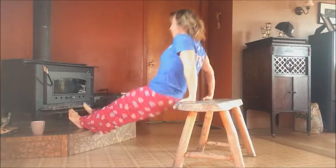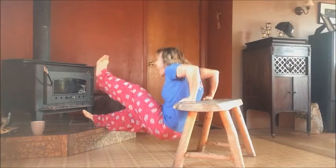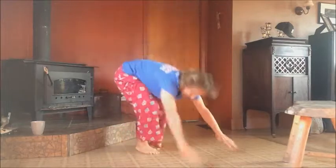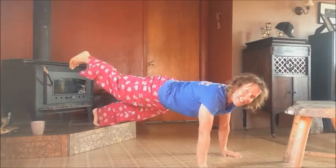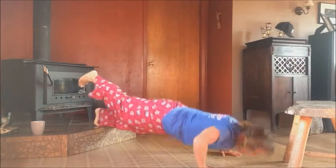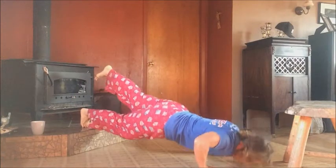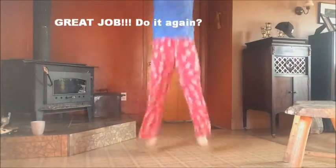One, two, three, four, five. Push-ups. Lift the leg if you want an extra kick. One, two, three, four, five. Hop squat. One, two, three, four, five, six, seven, eight, nine, ten. Yeah!